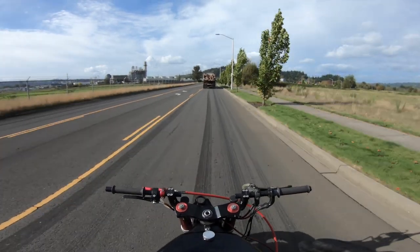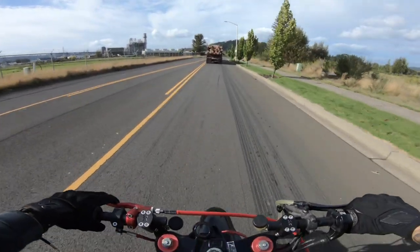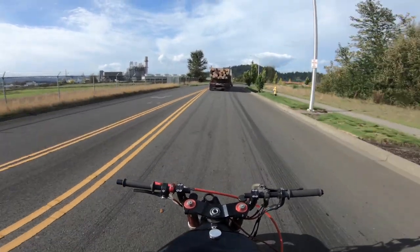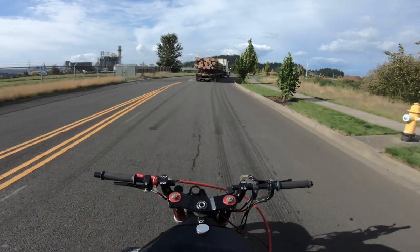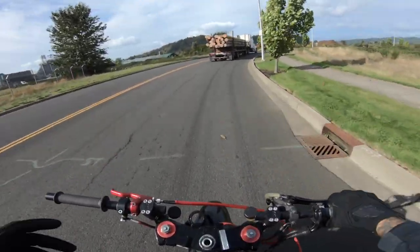I'm literally rocking it back, and as soon as I'm getting to the point where I let off the gas, the bike needs to be floating — which means it needs to be at balance, at 12 o'clock or a little bit farther back — to be able to float. And then once you hit that point, just jam the brake.